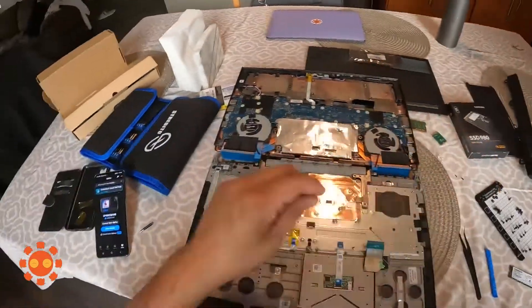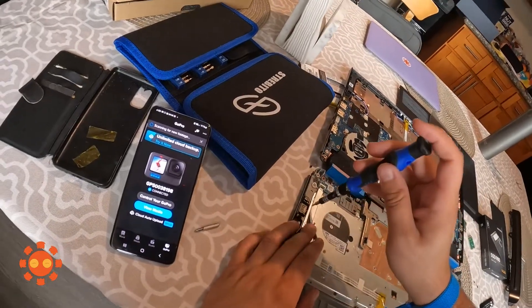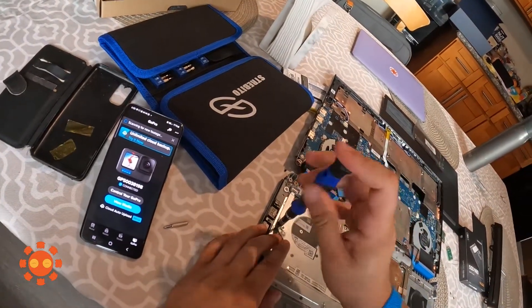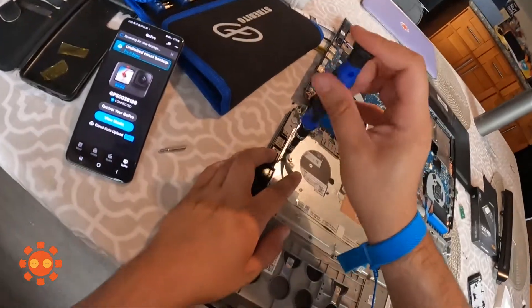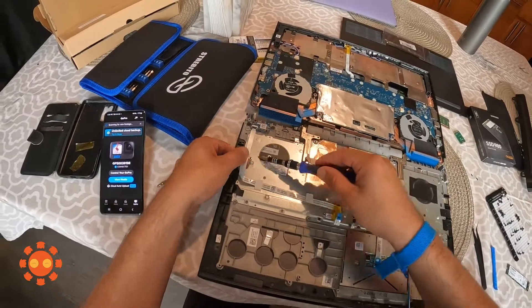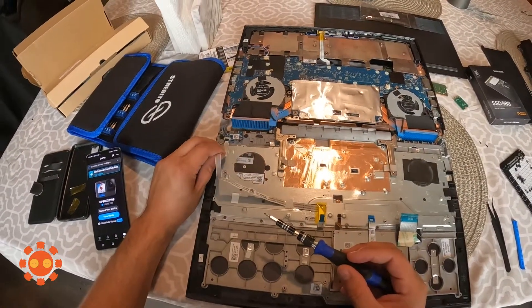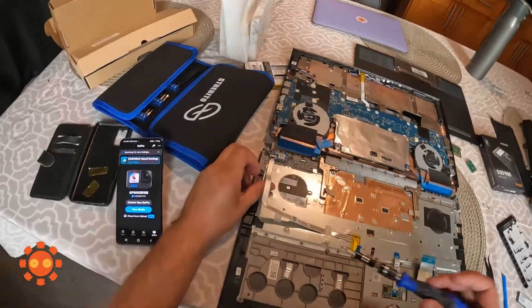I was hoping I wouldn't have to take off that strip, but I can see the screws underneath it. It is glued here, so just be gentle with it — don't pull too hard. Remember you've got tools, so you can use them as well.